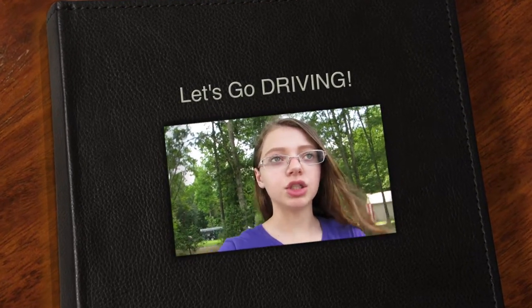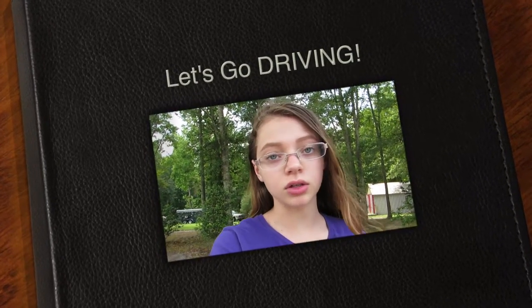Hey y'all, welcome or welcome back to my channel. I know I haven't posted in a long time, I'm sorry for that. But I just got out for summer — guess what time it is ladies, it's makeup time!